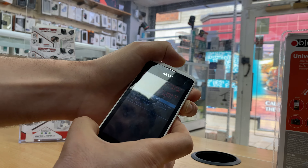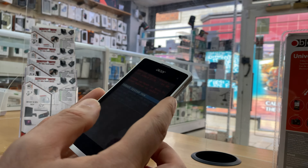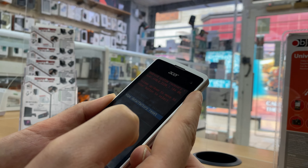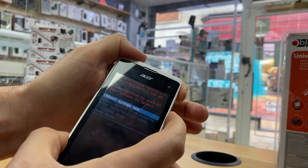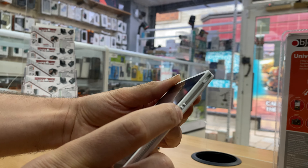Once you're on this screen, you navigate through it using the Volume Down and Volume Up buttons. Use Volume Down to scroll down until you see the option 'Wipe Data / Factory Reset', then press the Power button once.